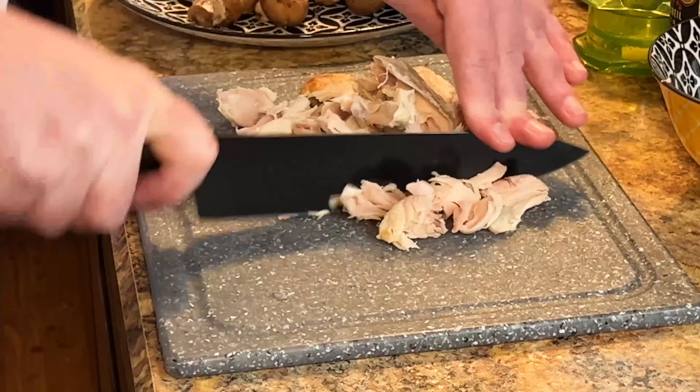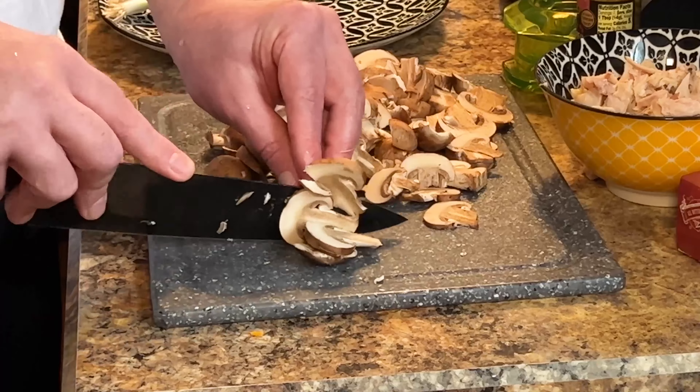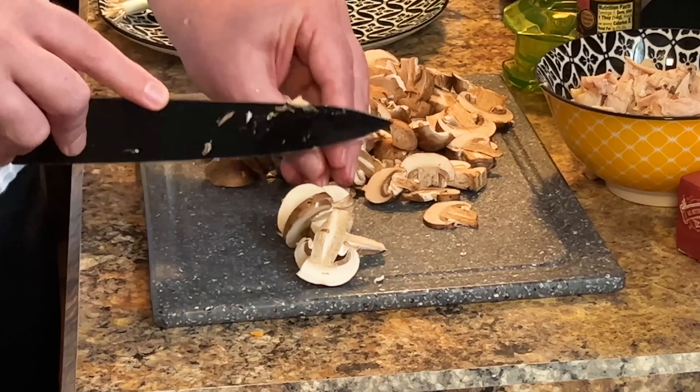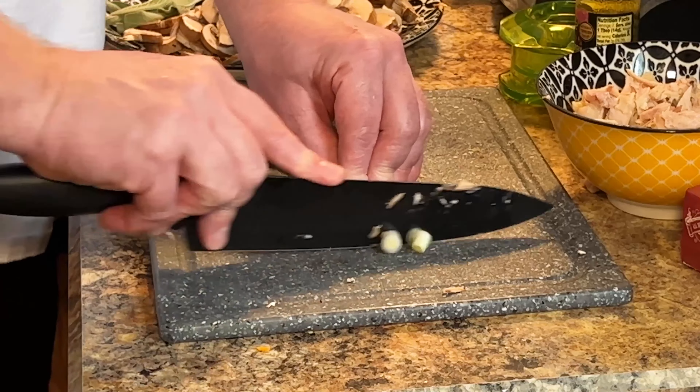Here I just have a cup of baked chicken that I pulled off the bone. Here I have some baby bellas — about eight ounces of baby bella mushrooms. I'm just chopping three green onions, and this is about a teaspoon of fresh sage. I put two tablespoons of butter in the pan and add in the mushrooms, the green onion, and the sage.